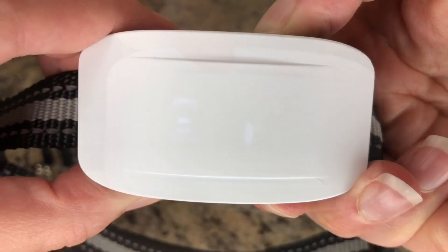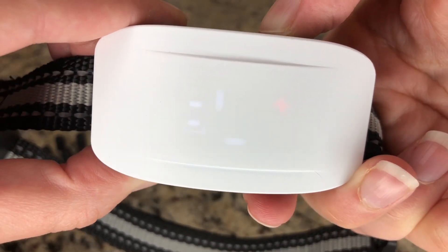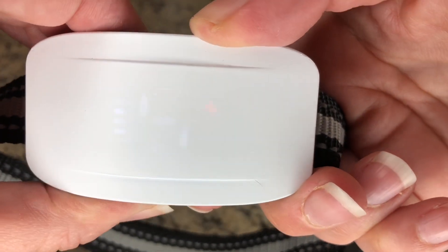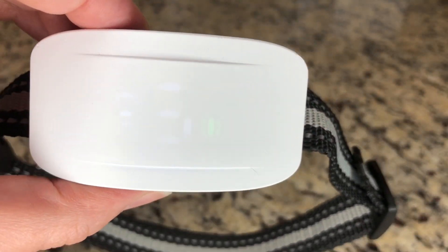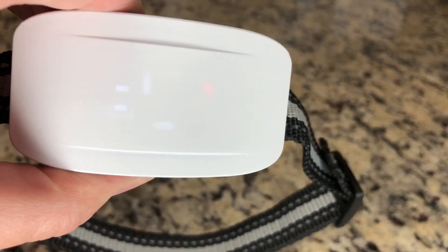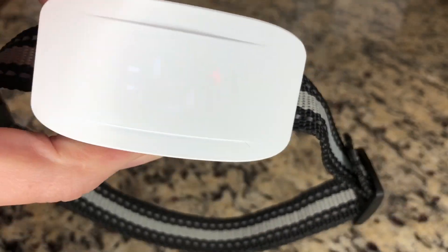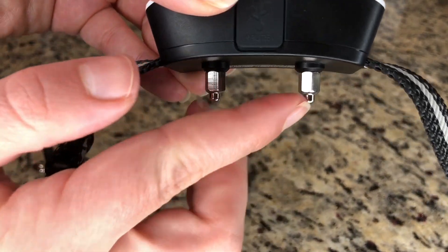Now that you're all ready to use this, you can go ahead and determine what setting you would like it on. I'm going to have it on setting number five, which is the most sensitive. Using the mode button right here, you can choose between either the red or the green just by pressing it. The green is the beep and vibrate mode indicator, whereas the red is the beep, vibrate, and shock mode indicator.